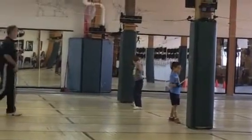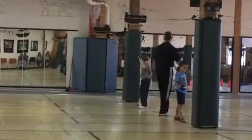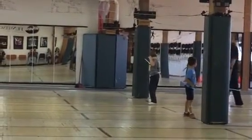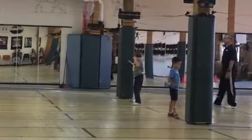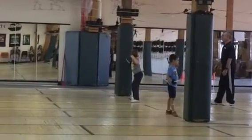On guard. Ready. Hip. Good. Ready. Don't lean on — we're just standing straight to wing. There you go. Ready. Hip. Very nice.